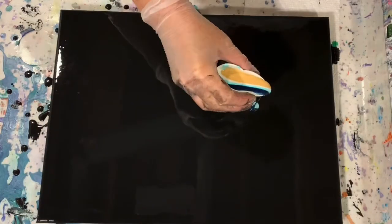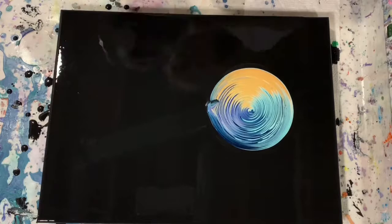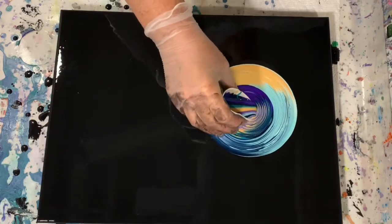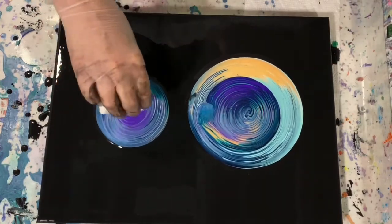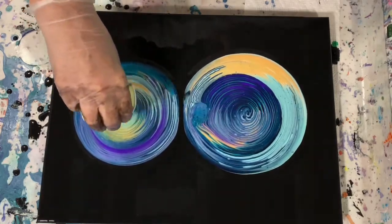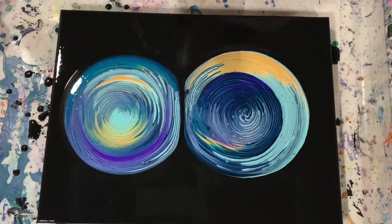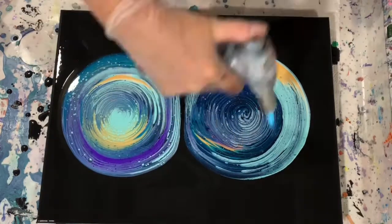Okay everybody, you can see that I have put down my base coat of the Artist's Loft Flo Acrylic Black and I've filled my two cups. Here I'm laying down my rings. What I did is I used half a cup from each of the cups just to give it a little more interest.